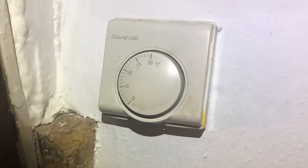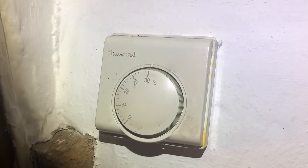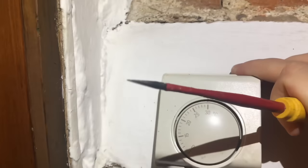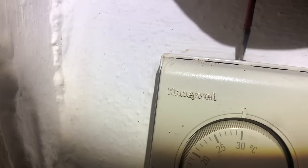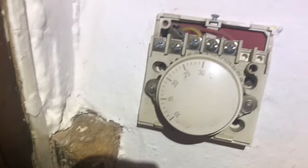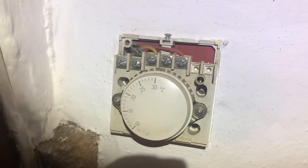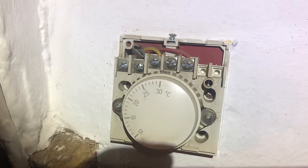We've got an existing Honeywell room thermostat here. We're going to remove that and put the new Hive thermostat in its place. We undo the collar and it just clicks off, there's a screw at the top to undo as well, and then it comes off. The actual wiring we're not going to use because the Hive thermostat is wireless and battery powered, so we just need to make these wires safe.